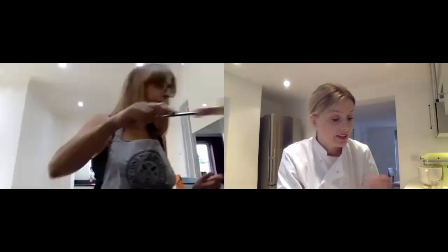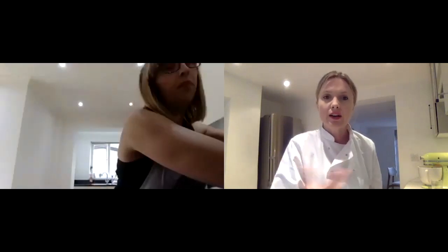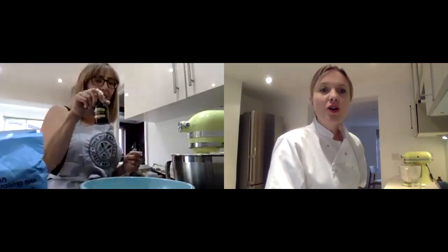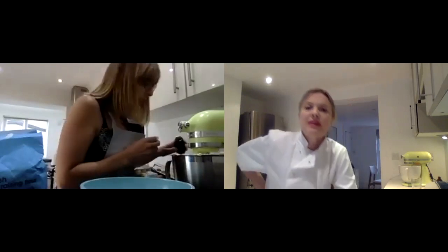Mine looks lovely now, Bethan. Now we just need to add our eggs in - on slow, put the eggs in one at a time until they combine. Once all your eggs are in, just stop the mixer and we need to weigh 500 grams of self-raising flour. I always put a teaspoon of baking powder into that flour as well. I treated myself to posh vanilla - the Nielsen-Massey, that's the best one.